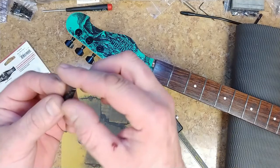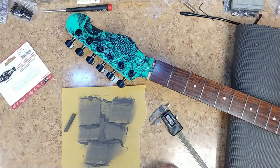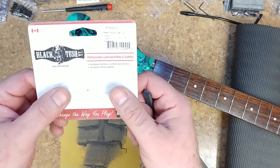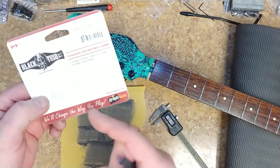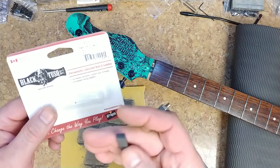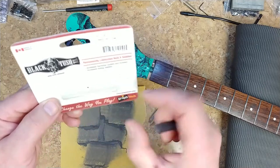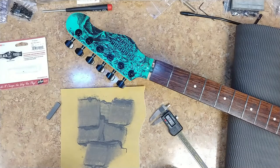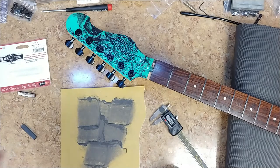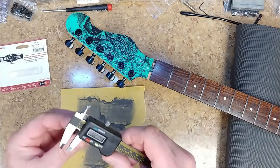Here is the old nut — plastic. Drop it and that's what it sounds like. Here is the new nut — that is black tusk, extra large. I wonder if the not-so-extra-large would have been more the right size, but as you can see from the package, I had to cut it down. Drop this one — hear the difference? That's nut plastic versus tusk.